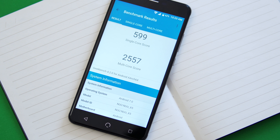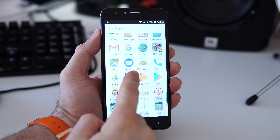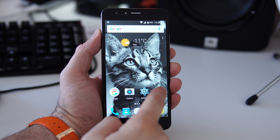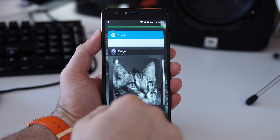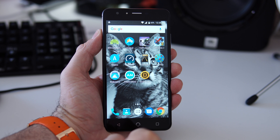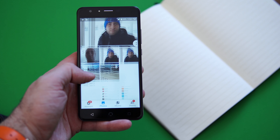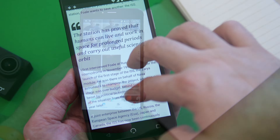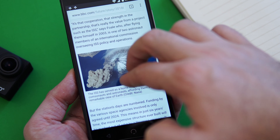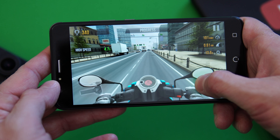Performance-wise, the Mediatek 6750T scores about 40,000 on the AnTuTu benchmark, which is fairly normal for this chip, and the phone has enough power for day-to-day tasks. The phone runs Android 7 without a heavy skin on top, so nothing is holding it back. Moving between screens, opening and closing apps is done in decent enough time. With 3 gigs of RAM, multitasking works well — you won't keep 20 apps in the background, but five or six apps should be fine. Most apps take a couple of seconds longer to load compared to a flagship, but they do work fine.